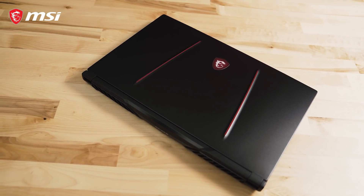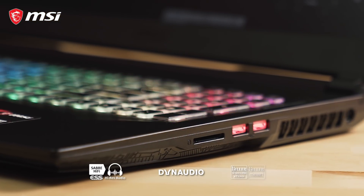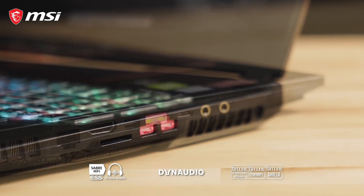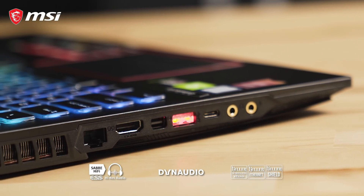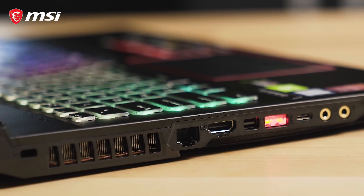The GE75 Raider is packed with great features including USB 3.2 Type-A and Type-C, an SD card reader, killer gaming network adapters, as well as mini DisplayPort and HDMI for additional monitor connectivity. The Type-A ports also light up to easily connect peripherals when gaming in the dark.